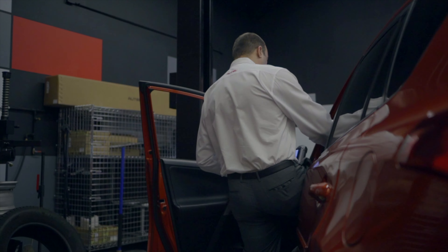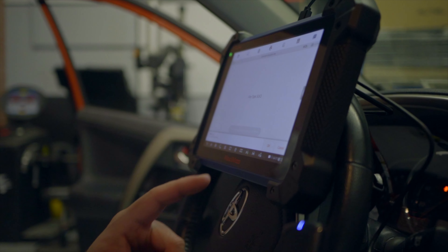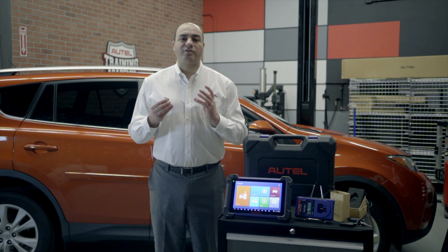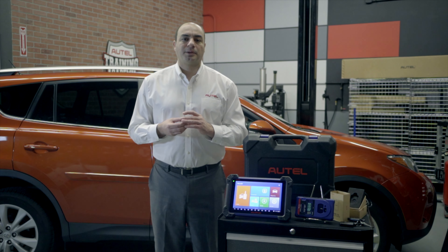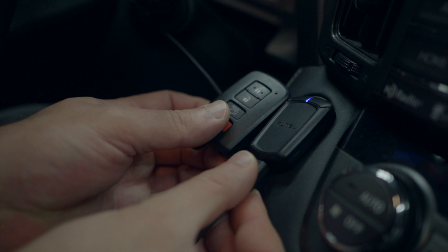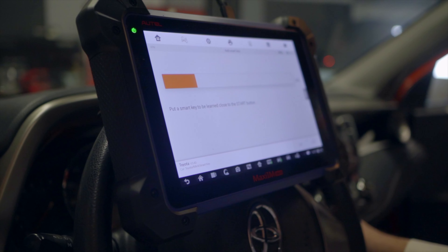Now let's program our key. Tap add smart key. Tap yes to confirm we're going to use the APB112 simulator. The tablet displays an advisory that the following steps have to be done in a specific amount of time. Tap OK. We're now ready and have the blank key right here. Follow the instructions. The message reads: place the simulator close to the start button — so we'll do that. The next message reads: place the key to be learned close to the start button. There goes the progress bar as the key is being learned to the vehicle.